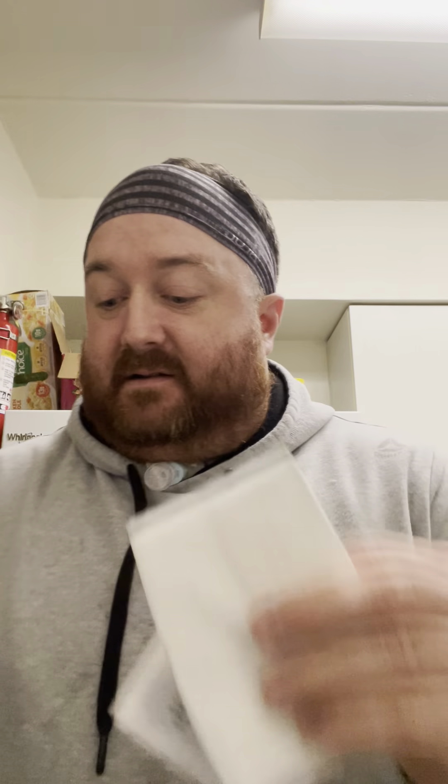This one here is my COVIDien Argyle Tracheostomy Care Kit. This is my lifesaver — absolutely love it, greatest thing ever. It comes with powder-free exam gloves in a bag, your pad, a nice pipe cleaner, a lot of gauze pads. And what sets this one apart from every other one: it comes with equal parts peroxide and sterile saline.